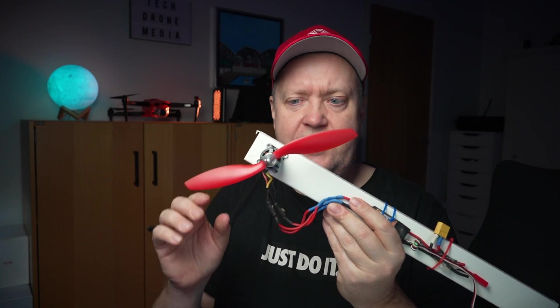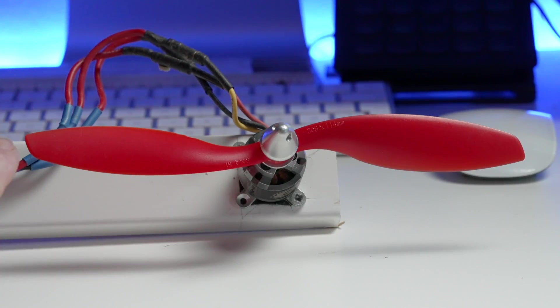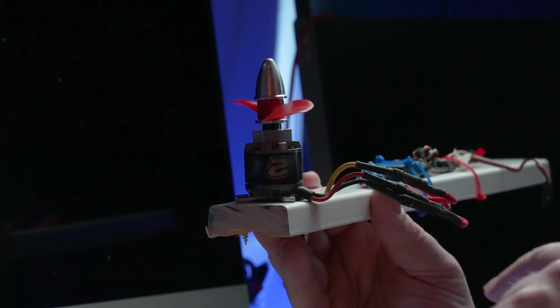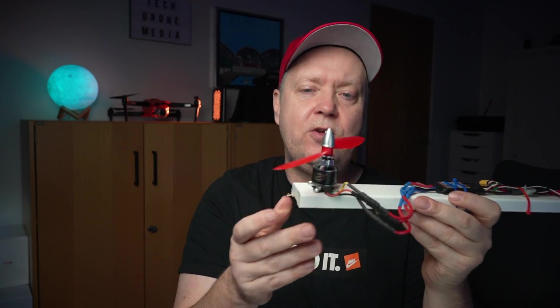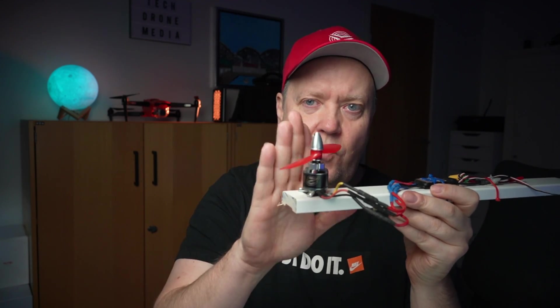This is the fundamental principle used in all aircraft, but the principle works underwater as well. Props come in different shapes and sizes — propellers can be delivered in different lengths, and the angle of the blade can also differ from prop to prop.